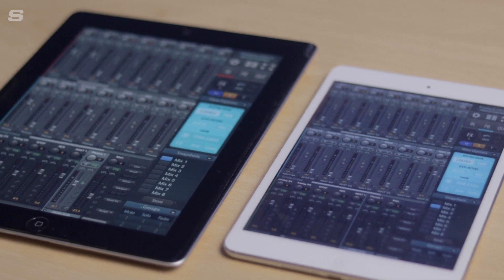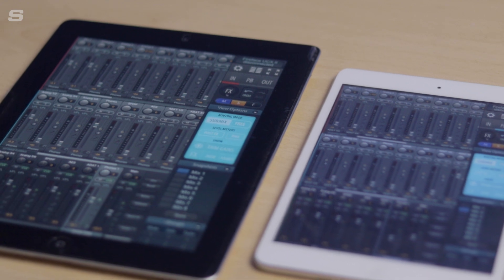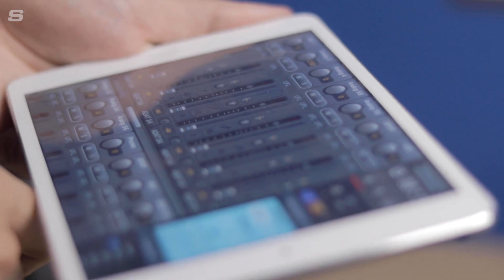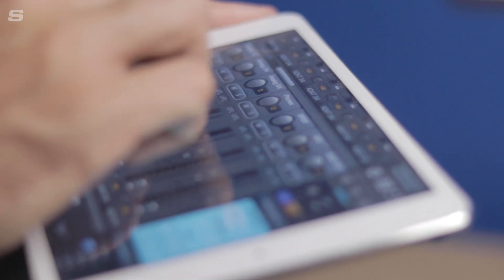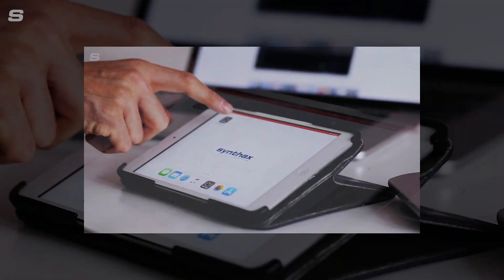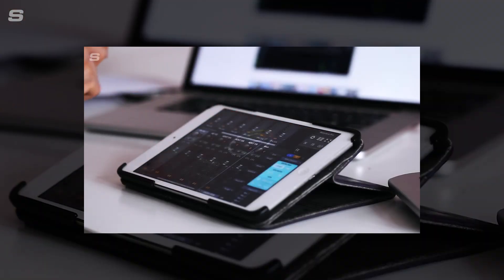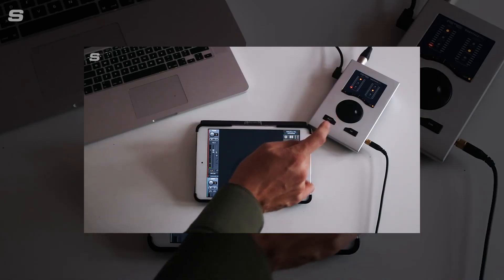For class-compliant usage, the Digiface AES can be paired with an iPad and the TotalMix for iPad app. With the same powerful routing capabilities as the desktop application, TotalMix for iPad lets users create, store and load complete mixes directly from the iPad. TotalMix Remote also provides network control, enabling the Digiface AES to be controlled from any Mac or PC on the same network.